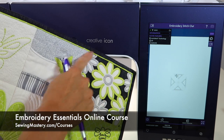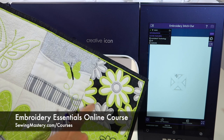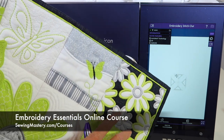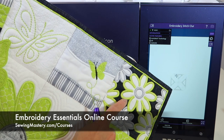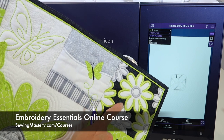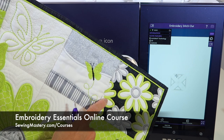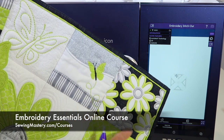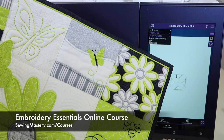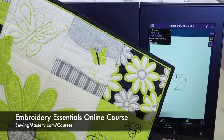Cutwork is something we do feature in the Embroidery Essentials online course. This one is considered the scissors method, so you don't need any special needles for this particular one, but we do layer up multiple colors of fabric — so when you cut through one layer, you'll have a second color showing. That's how we get a white background and a black background in this particular block. Check out our Embroidery Essentials online course where 15 different embroidery techniques include the cutwork technique.